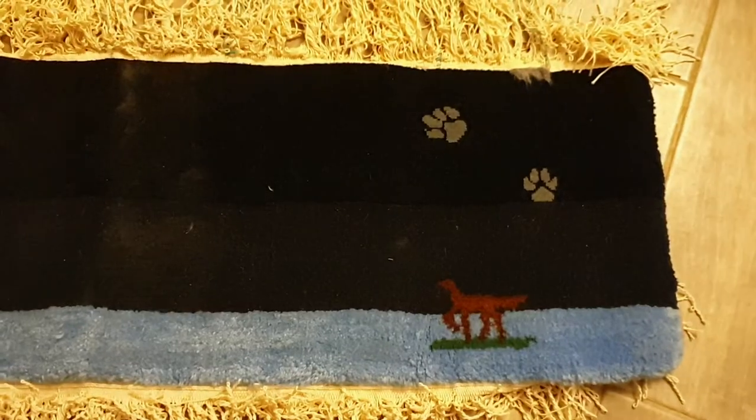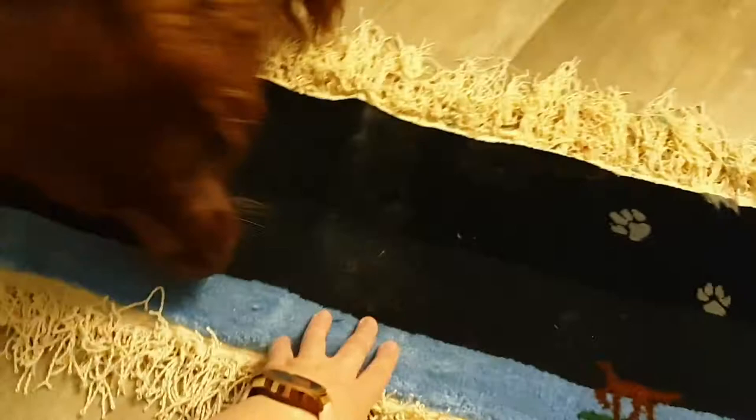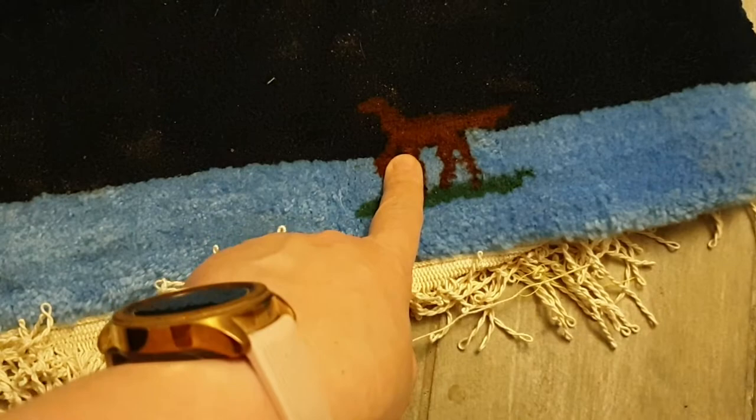Hi everyone, welcome to Handicraft 3 to the channel. This is just a small off-topic from the tutorials. As you can see, that's his ancestor but not the direct one — I thought to make the Irish Setter to be my logo, so this was my first Irish Setter.